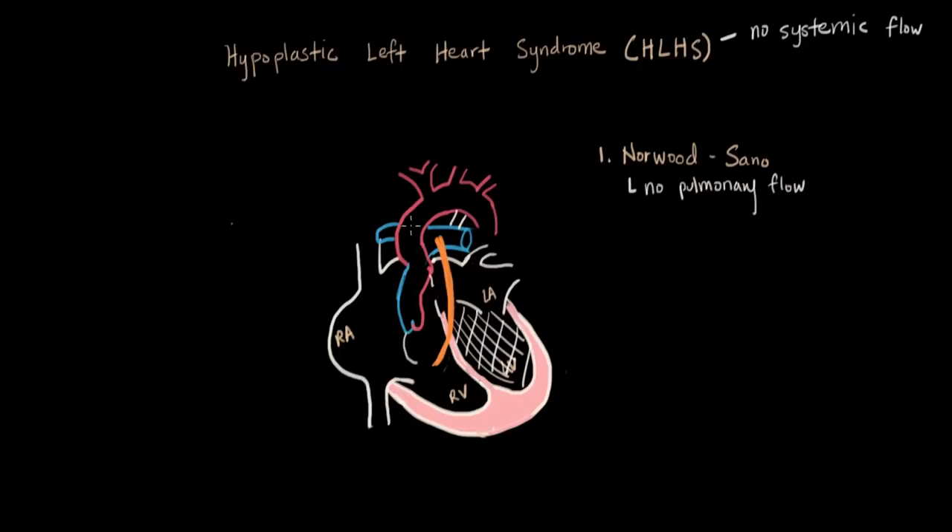If we think about what color of blood is flowing through our new constructed aorta, we have blue blood coming from the right atrium, and since we have a septal defect, we have red blood coming from the lungs. So the mixing results in the right ventricle having purple blood. This purple blood is both going into our big new artery and going to the lungs through our shunt. This procedure is done as soon as possible after the baby is born, and this is how they stay for a couple months as a Norwood-SANO baby. We've solved the problem of no systemic flow, and we've used the SANO shunt to solve the problem of no pulmonary flow.